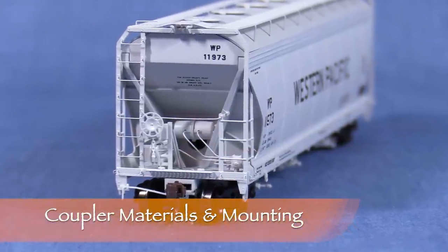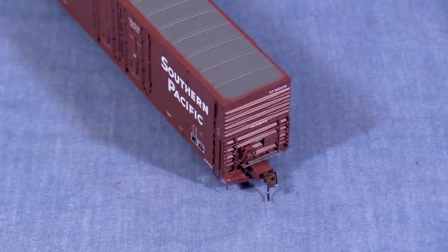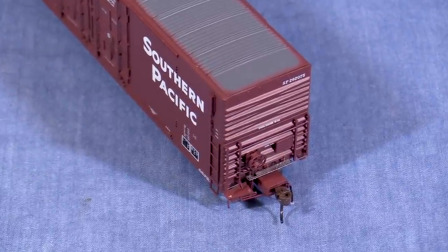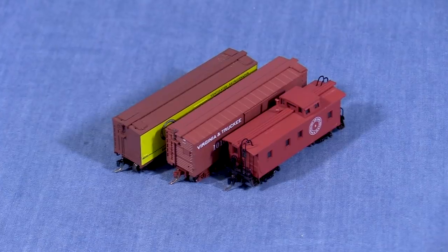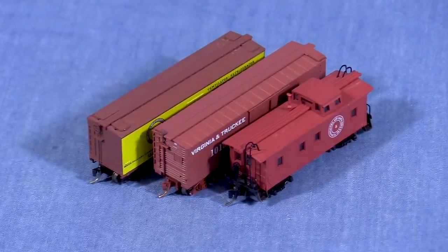Some HO scale cars and locomotives come from the factory with plastic couplers. I don't recommend using these as the plastic can distort when stressed. I've had plastic coupler knuckles fail on me and result in cars rushing down the hill in reverse enough times that I won't use plastic couplers in HO anymore. This doesn't seem to be as much of an issue in N scale where the mass of the train is much lower. Microtrains' couplers are made of plastic and generally work very well.